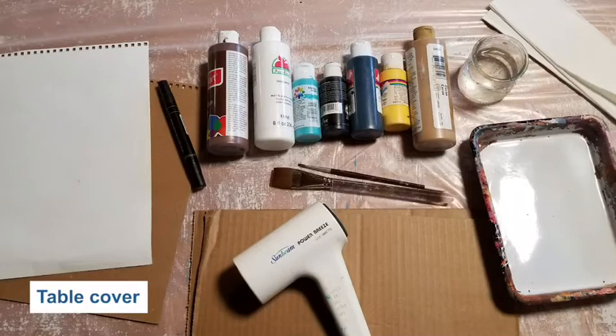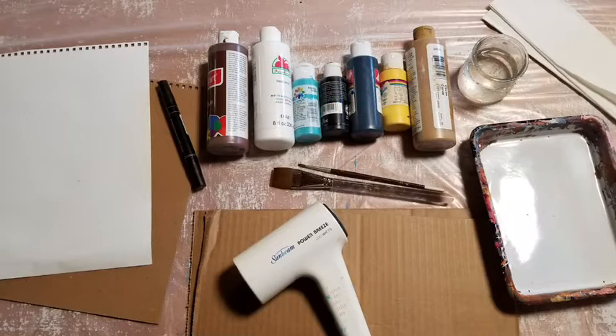First, make sure your table is covered. Wear some old clothes that are okay to get messy. You'll need some paint that is water washable — think about what colors you'd like to use. You'll need a heavy piece of paper, but you can use poster board or a piece of cardboard if you like. It should be eight and a half by eleven or bigger.